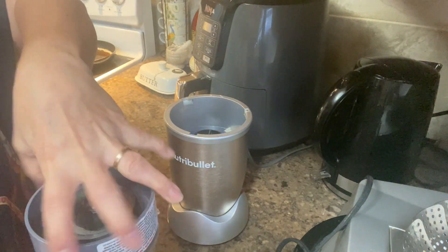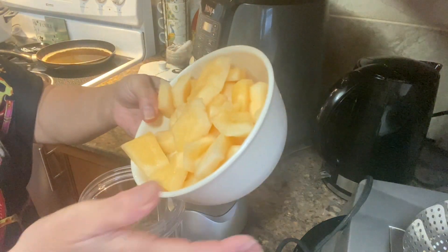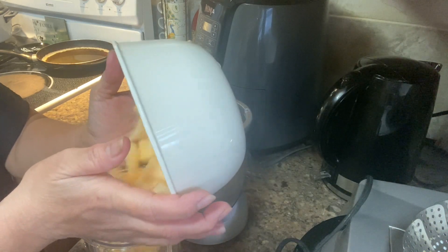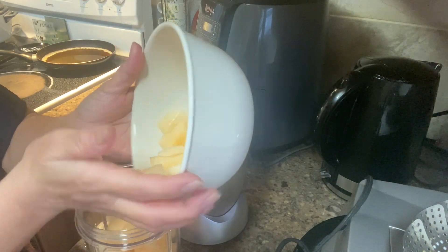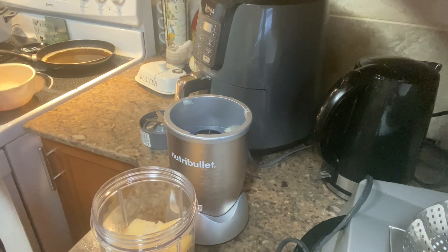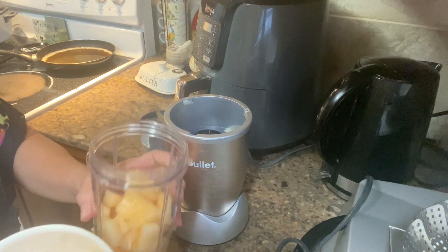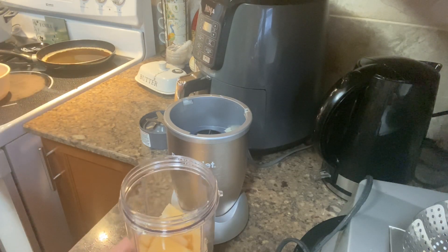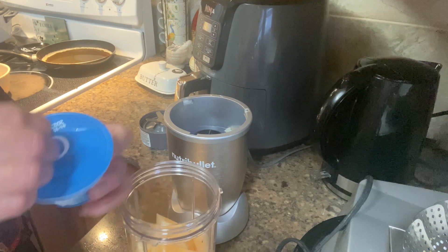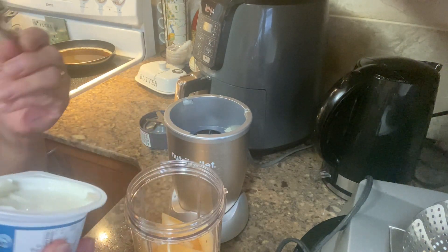We are going to make the smoothie now. Add the hami melon — I can use half of it and save some for later. And vanilla yogurt, Greek yogurt.